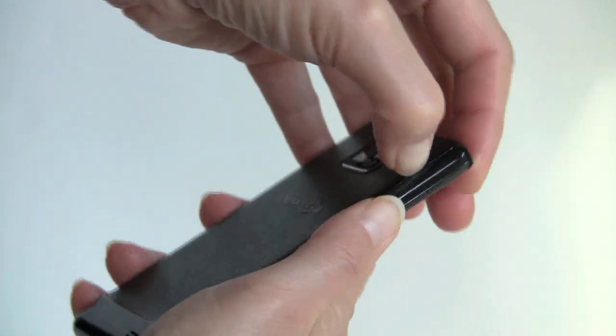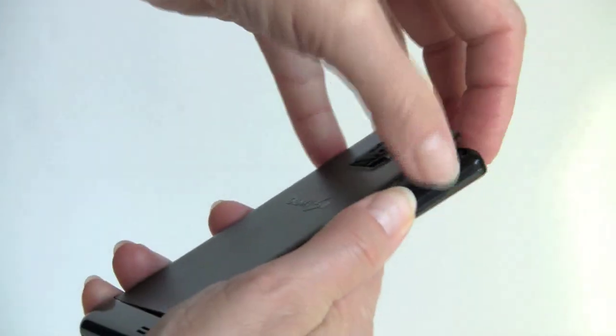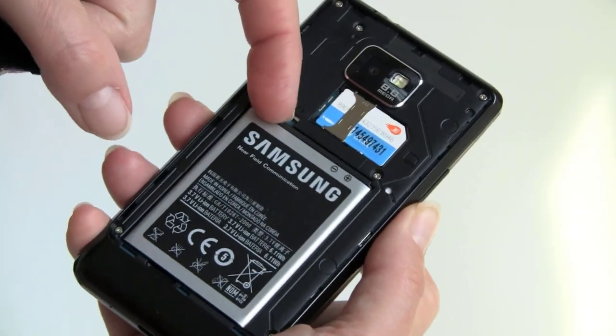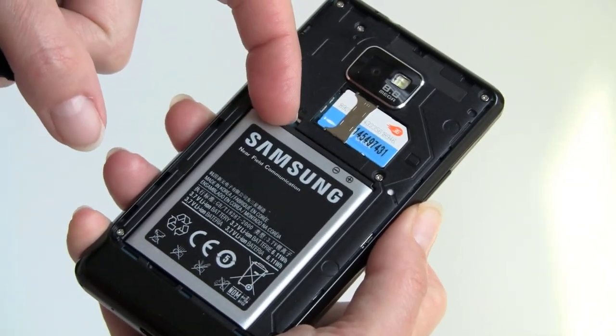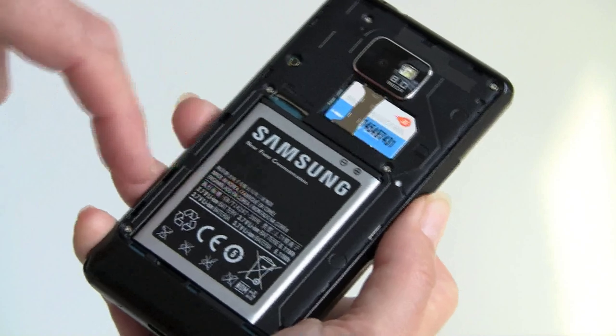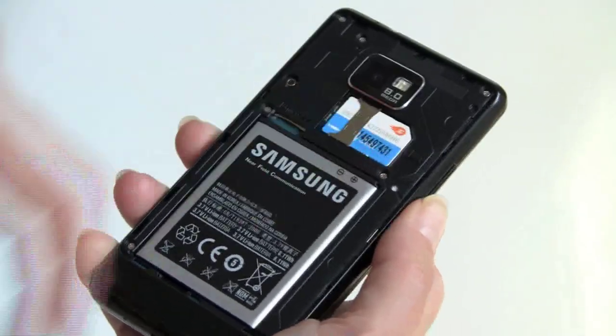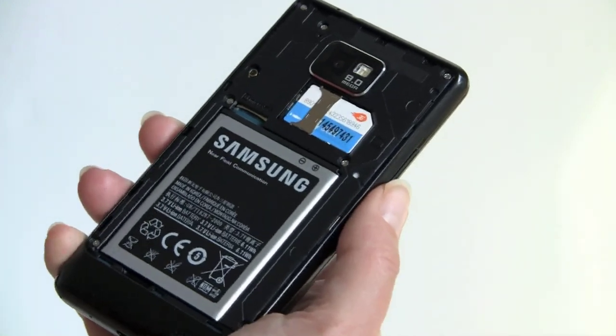If you want to install a microSD card, you pull off the back — there's a little fingernail grab point — and the microSD card slot is right above the battery, which means you do have to pull out the 1,650 mAh battery to insert or remove a card. The SIM card, however, you can get in and out without pulling the battery, which is kind of the reverse of what you usually see.